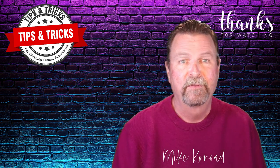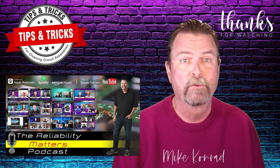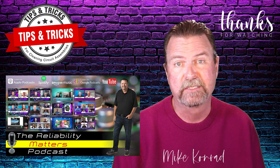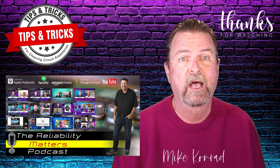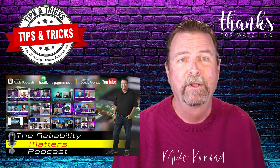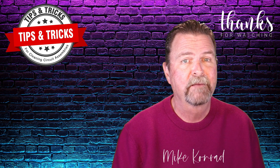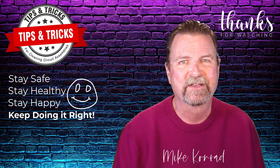I hope you found this topic helpful. Please keep your questions and topic suggestions coming — send them to my email address. Be sure to listen to or watch and subscribe to the Reliability Matters podcast. There are more than 114 episodes with more than 35,000 downloads as of this date. Check them out on your favorite podcast app, or if you would prefer to watch the podcast, check out the Reliability Matters YouTube channel. Be sure to click the like, subscribe, and bell icon to be notified when new episodes are released. We release new episodes on the second and fourth Tuesday of each month. Thanks again for watching — until next time, stay safe, stay healthy, stay happy, and keep doing it right.